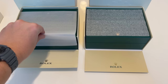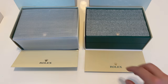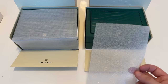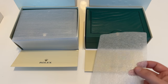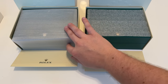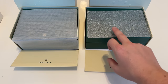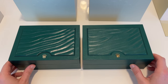They also put foam protection inside, and even though it looks completely different to the Rolex foam, I noticed that these foam pieces really vary from batch to batch — sometimes a small piece on top, sometimes a larger one, and the structure can look completely different. So it's not really a reliable sign to determine if a product is genuine or fake.